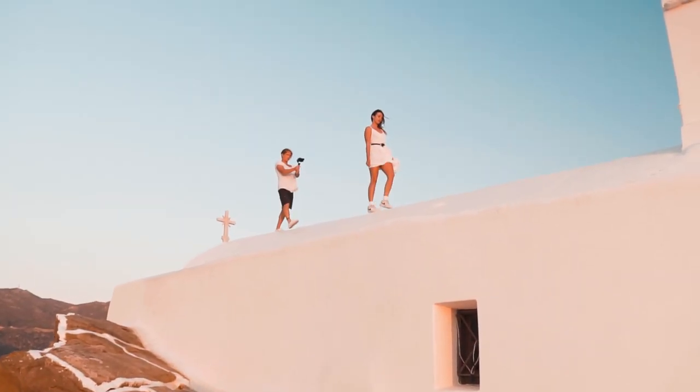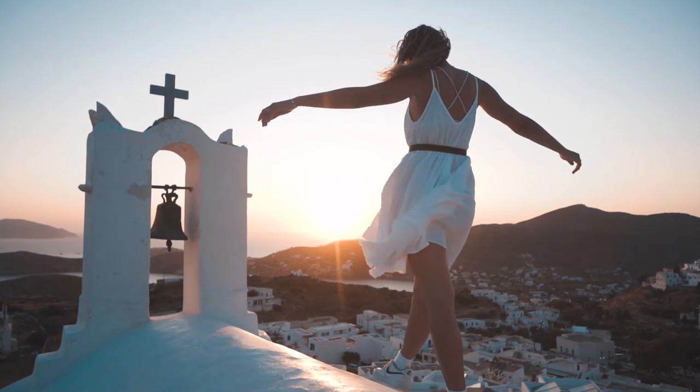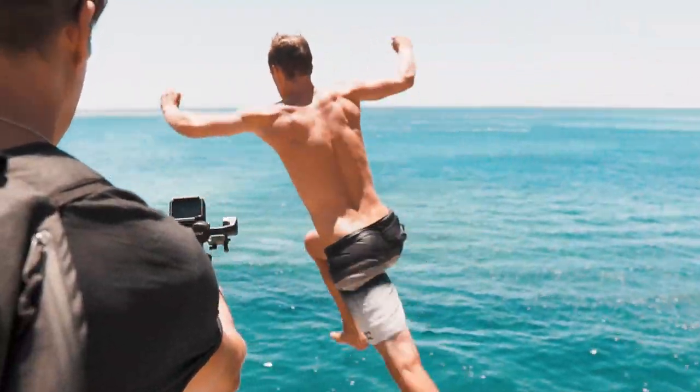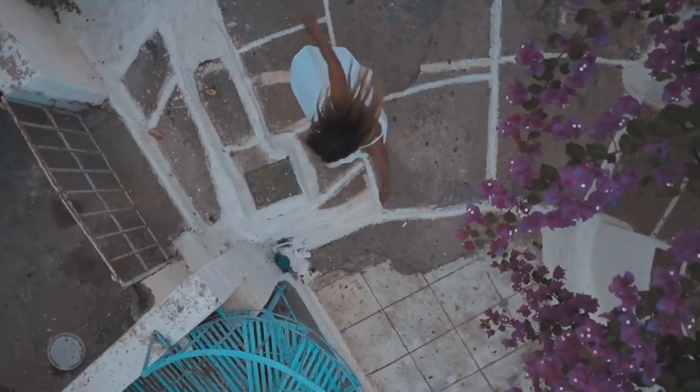Although this gimbal is compact, there's no sacrifice on features or modes. As well as the usual modes like pan follow, follow, and lock, it has Go Mode for any fast-moving sport shots, POV mode to get an immersive effect, and Vortex mode for you to get creative with.